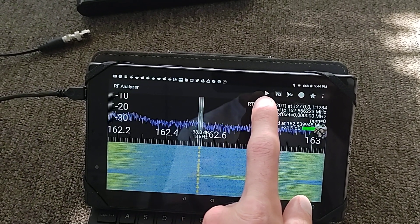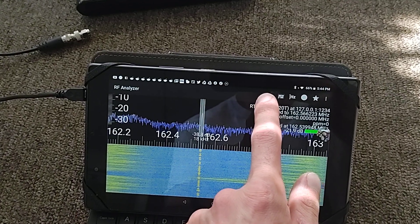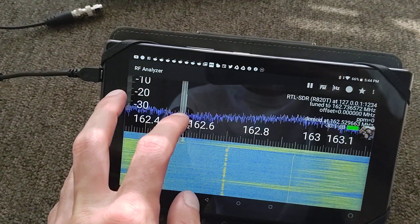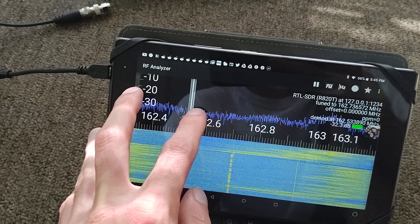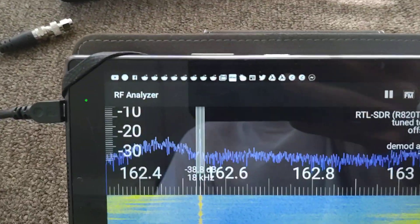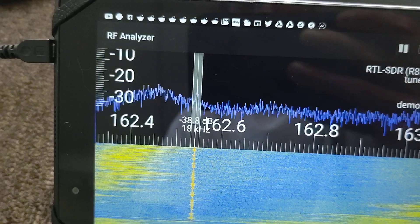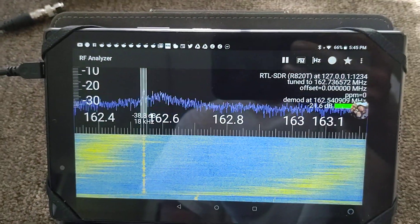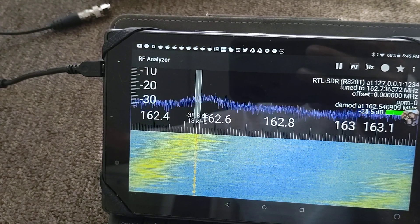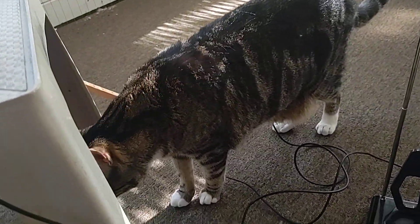So now let's try listening in to weather radio coming in from CBG, Covington, Kentucky. I've got to tune it — there we go. You can hear the reception is pretty good. I'm not sure what that interference is.